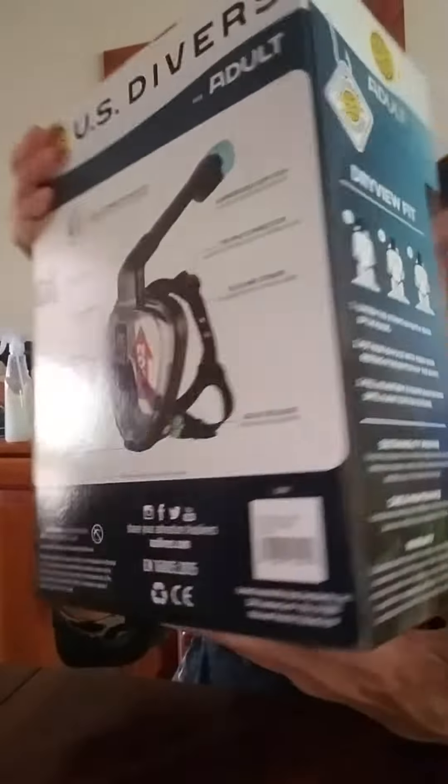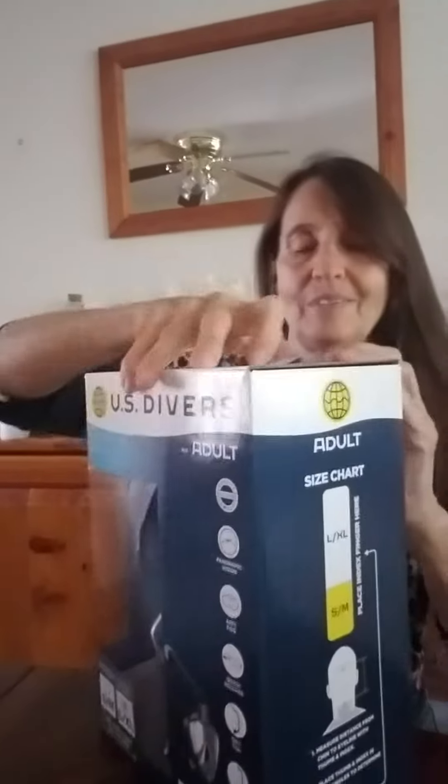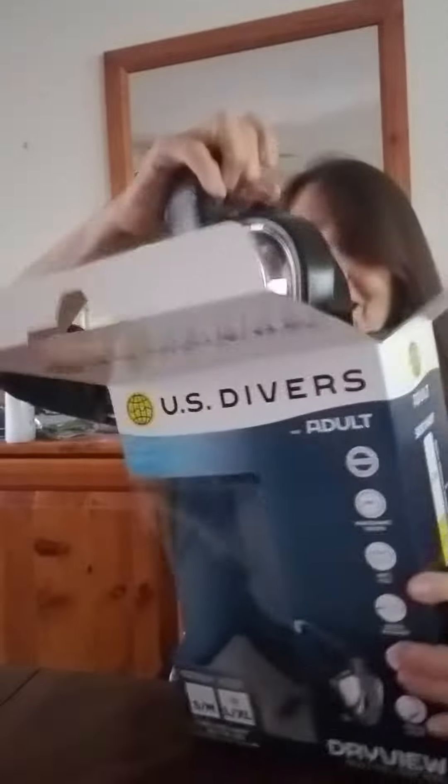I can't wait to get to Belize to try it all out. They've got the best snorkelling and marine life in Belize — that's the place to go.